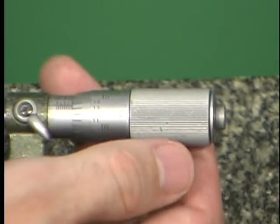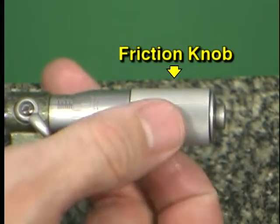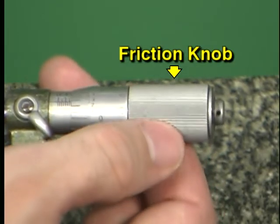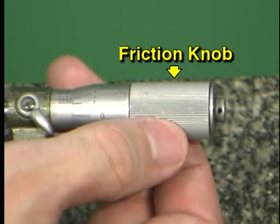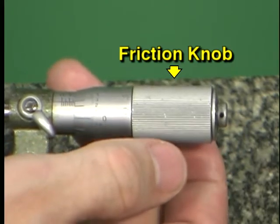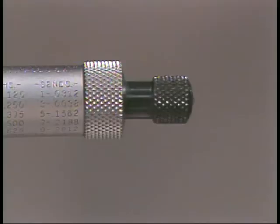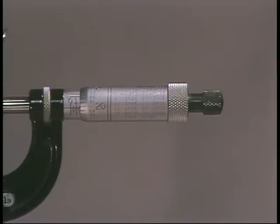Some micrometers are equipped with friction thimbles. A friction thimble controls the amount of tension that can be applied during a measurement — when the proper tension is reached, the friction thimble slips and continues to turn smoothly although spindle movement has stopped. Other micrometers may come equipped with a ratchet stop.